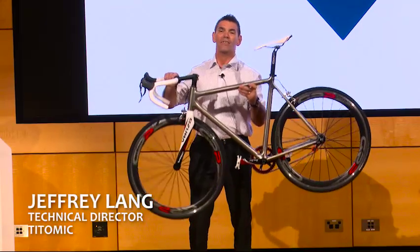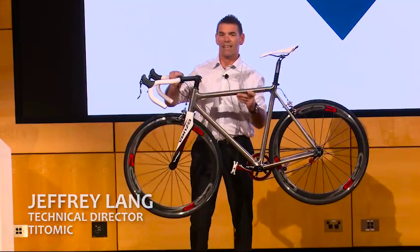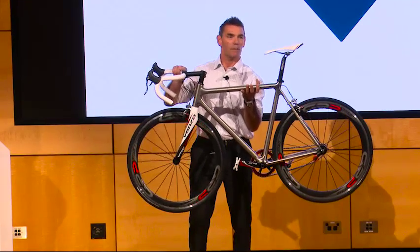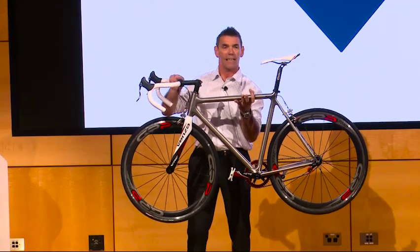TITOMIC is a new 3D printing process specialising in metals and titanium. This frame was made with a TITOMIC process. It's equivalent to a carbon frame. It's about seven and a half kilos with all the gear on it, about 1.2 kilos of titanium part.